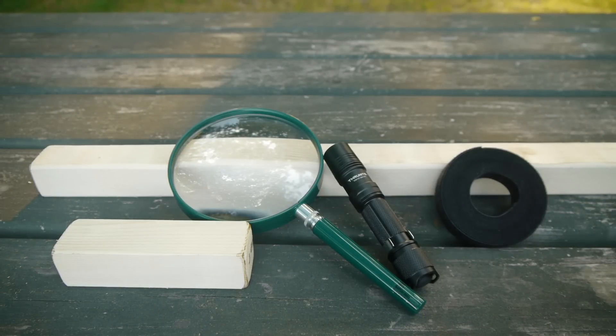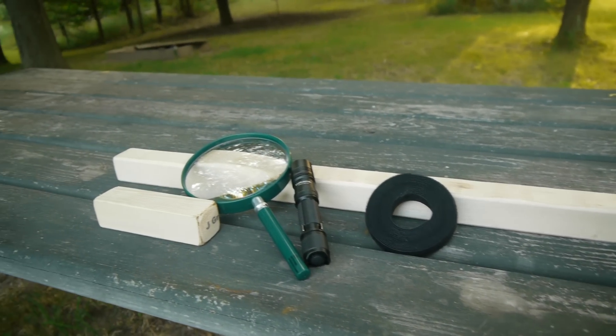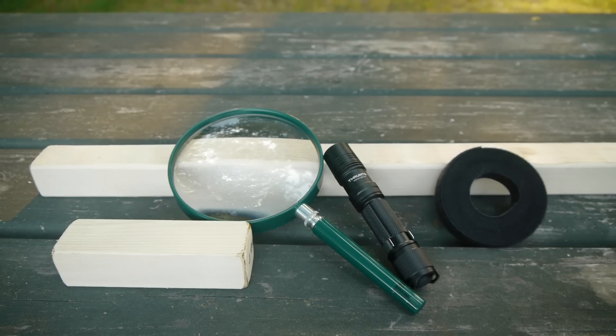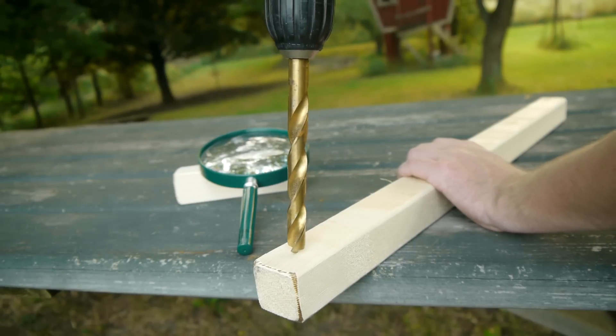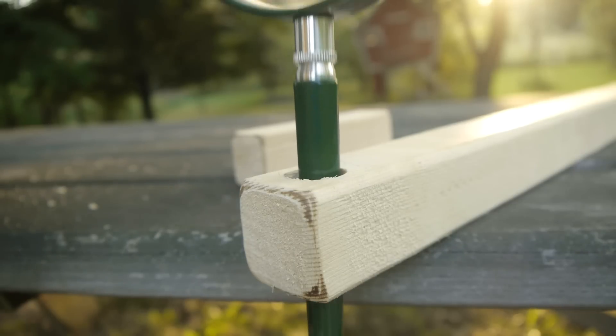A large magnifying glass, some sections of a 2x2 plank, and some velcro straps are all that is required for this project, besides the flashlight itself. The first step is to drill a hole in the end of the longer of the two planks to accommodate the handle of the magnifying glass.